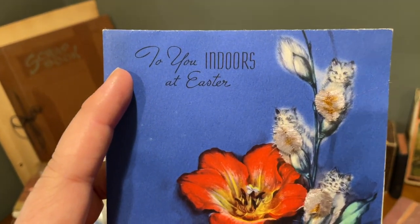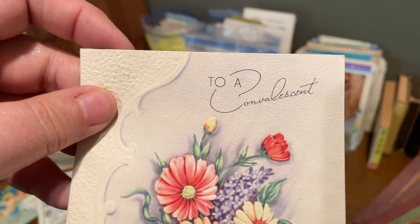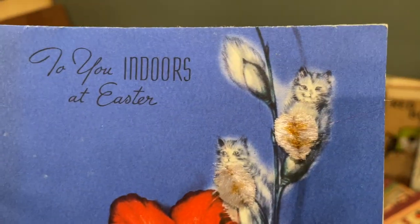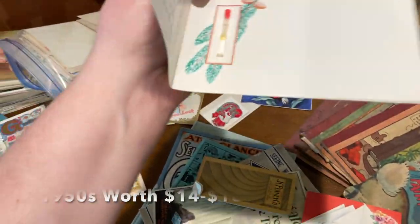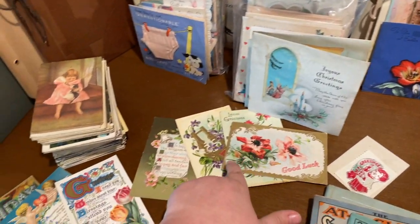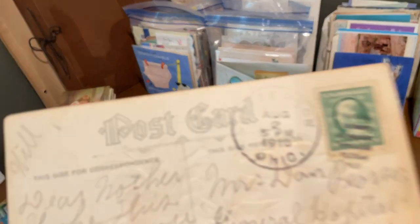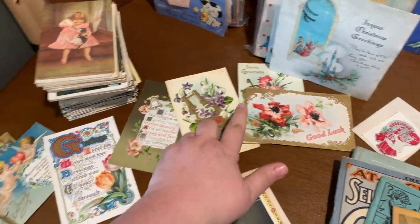There are actually cards in here addressed 'to you indoors at Easter' and 'to a convalescent' — language we wouldn't use nowadays, but fun. Look at the pussy willows on this. And this is kind of cool — this was a card that says it is from the River Jordan, and there's actually a vial that still has water in it. So that was pretty neat. These are all from the 1910s — actually, August 2nd, 1910. But I love those; I think they're beautiful.